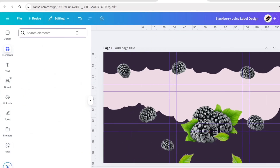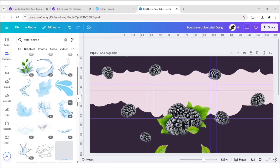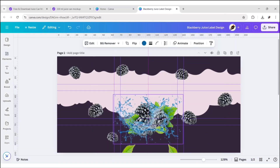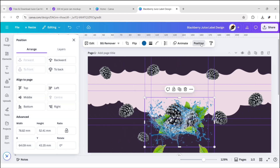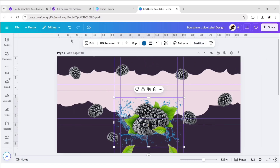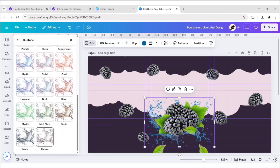Now search water splash. Go to Graphics and add this splash. Adjust its position. Go to Position, then Layers, and drag it to place it below the blackberry image. Click on Edit, then do a Tone, and select Classic.